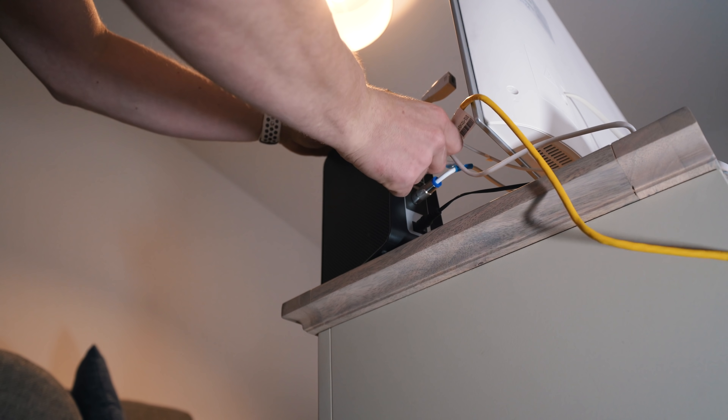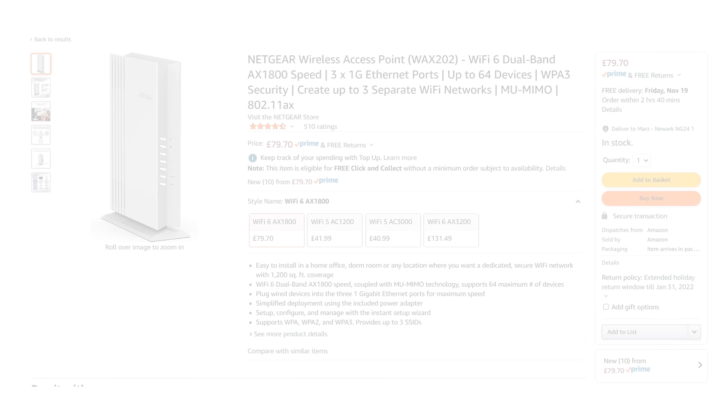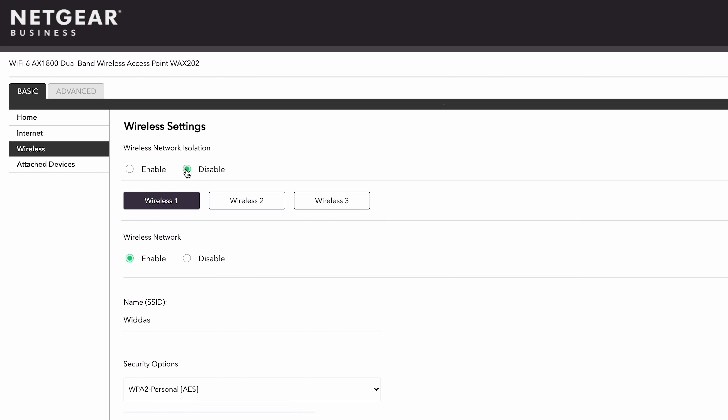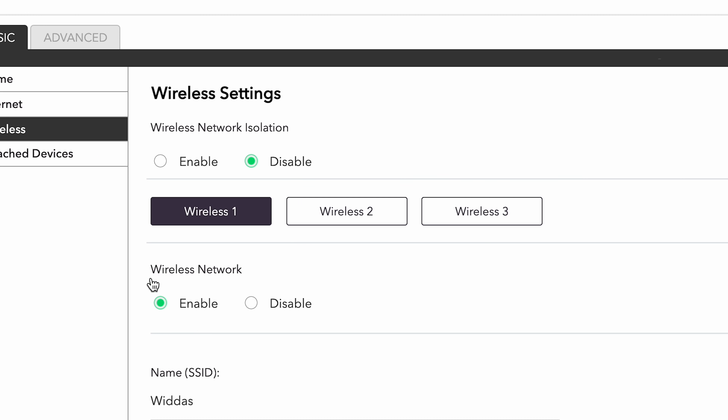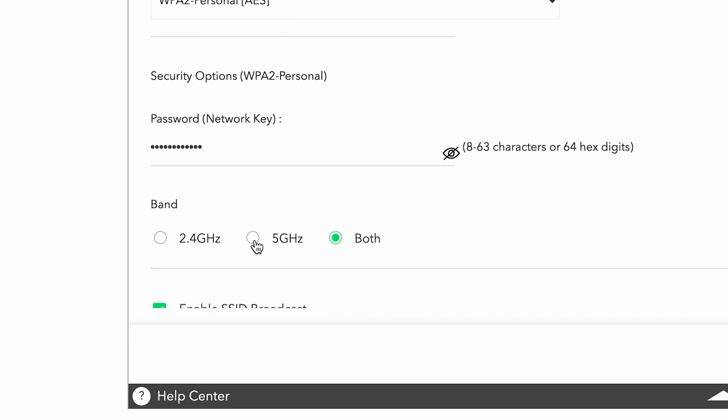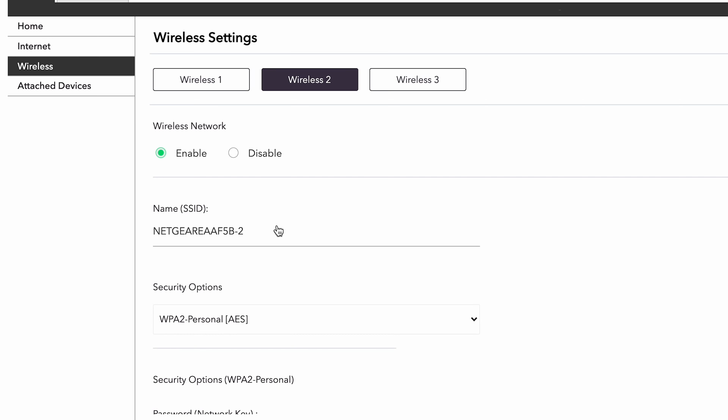We've gone ahead and ran our exterior network cable from Ty's lounge up to his office. It works absolutely fine with his computer, but we don't want to stop there. We need to add some Wi-Fi coverage up there in the office and also give Ty some more ports because he has two computers up there. That's where this device comes in — this isn't sponsored, it's literally the cheapest Wi-Fi 6 access point I could find on Amazon. I've plugged into it and picked up an IP address of 192.168.1.1, so I'll paste that into the web browser. I'm going to disable network isolation and choose Wireless 1 — enable this wireless network, choose WPA2 for security, enter the network key, and this will be our 5 GHz network only.